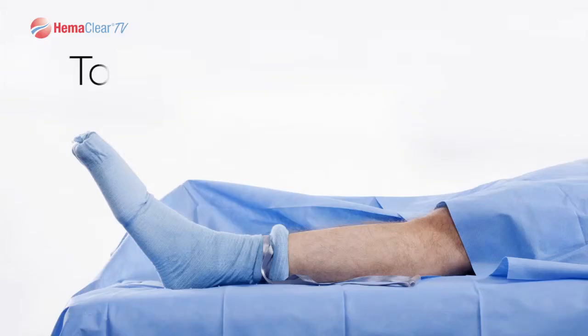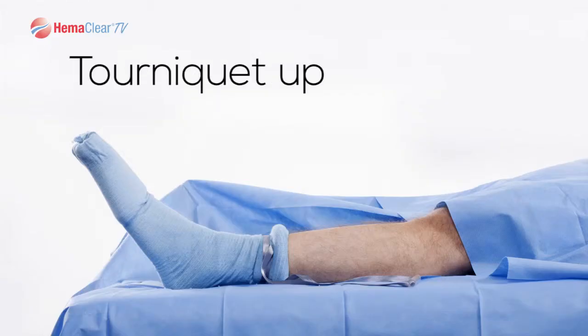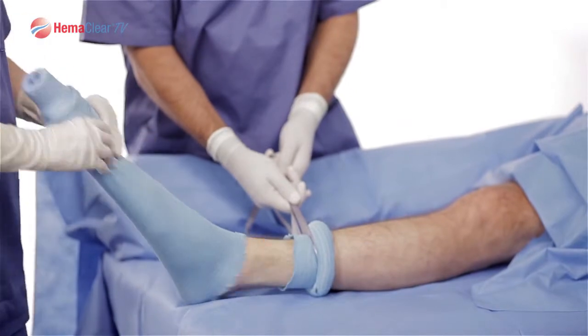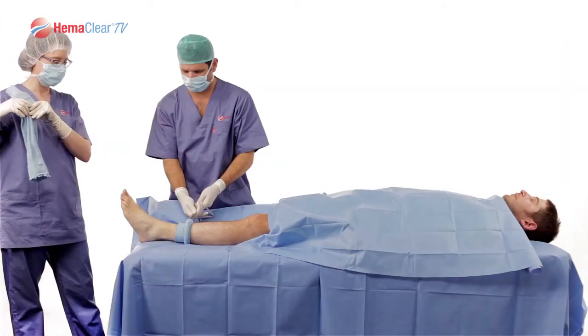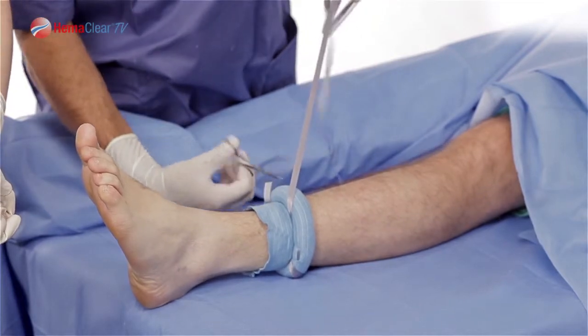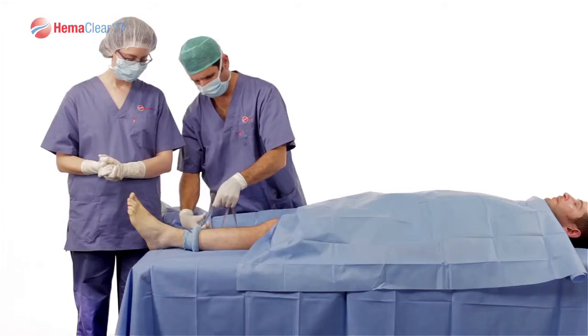Dictate the tourniquet time. Once Hemoclear has reached the desired occlusion location and the tourniquet time has been recorded, remove the Model A cup, exposing your surgical area. To start your procedure, simply cut the ribbons off. You are now ready to begin your procedure.